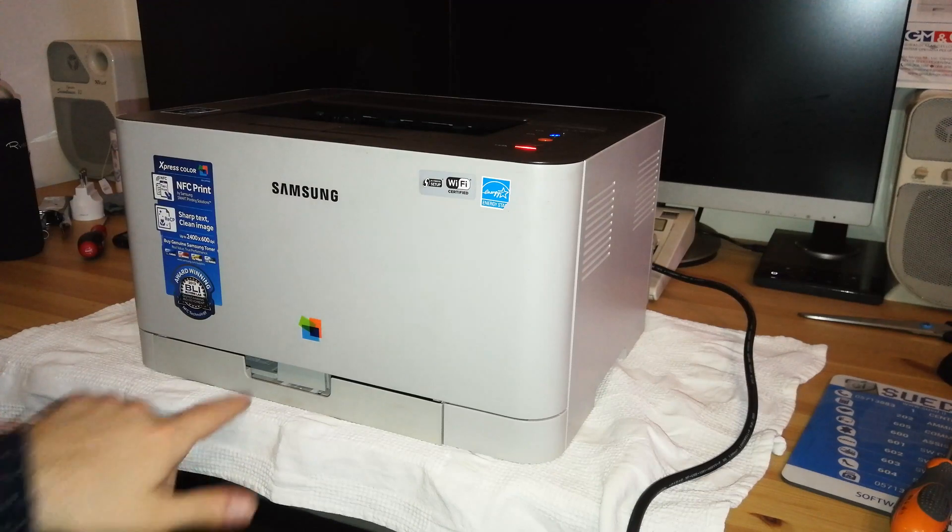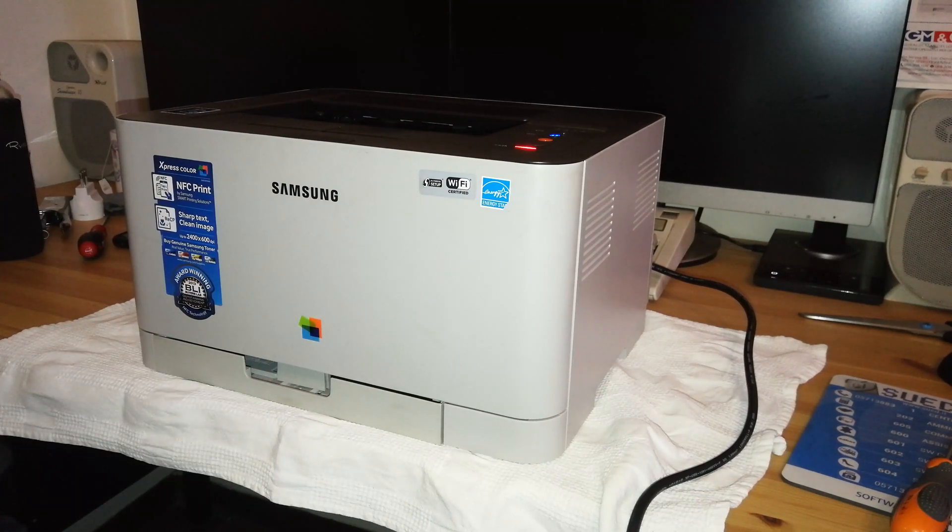The light is red because there's no paper inside, but that's expected. That's the end of the video — thank you for watching. I hope it's been useful for repairing your own printer. If you're interested in printer repair videos, consider subscribing to the channel so you'll be notified of any new videos. Thank you once again and see you in the next one.